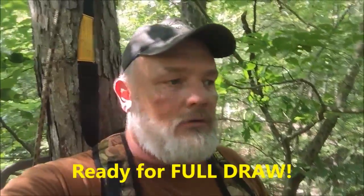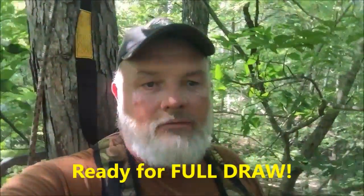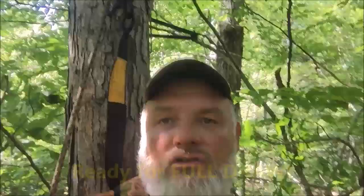Let me get the limbs cut and this stand will be set. I hope you're getting in the woods pretty quick taking care of your business. We look forward to a great fall and hopefully we'll have some great pictures and videos to share of some fun hunts. Take care.